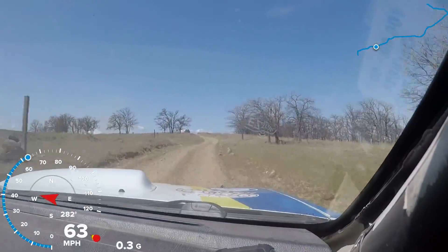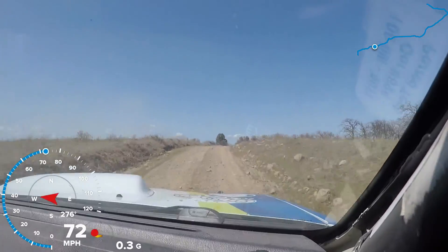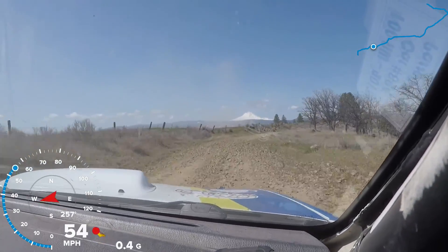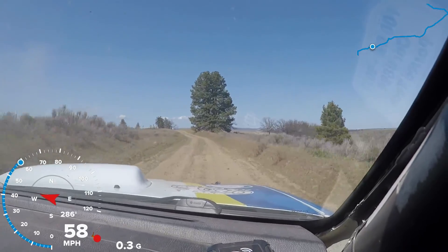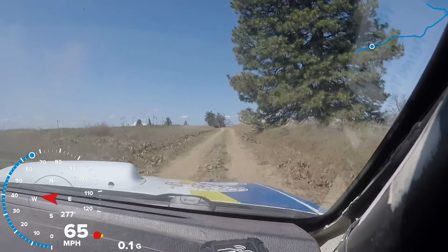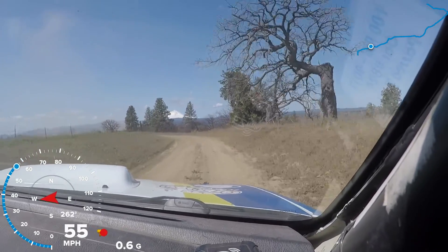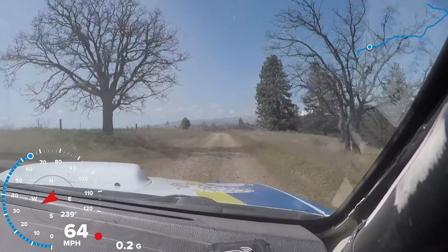And right six plus over small crest, 50. Then left four plus. Then left four plus into right four loose, 30. Then left five plus, 30. Left six over small crest, long. Tightens to four plus, 100. Tightens four plus. I think we have a flat, but we're almost at the end. Left five, 120.